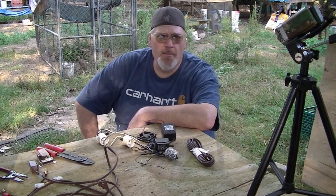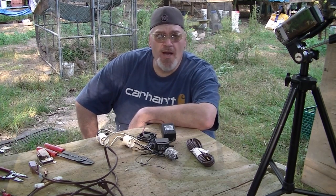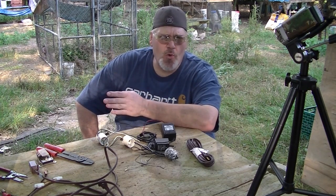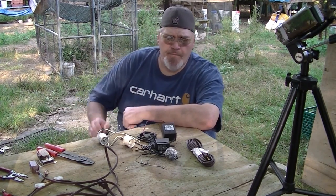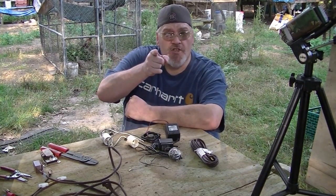Hello good folks, Wade Rush with Rush Lane Poultry and Game Birds. I know it's been a long time but we got out here on a beautiful pre-fall mid-September afternoon. The weather's holding nice. I've had hundreds and hundreds of questions coming in about how I wire up my incubators, so we're calling this one Homemade Incubator Wiring Made Simple. Stay tuned.